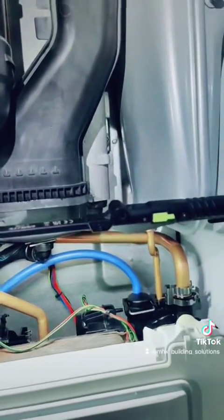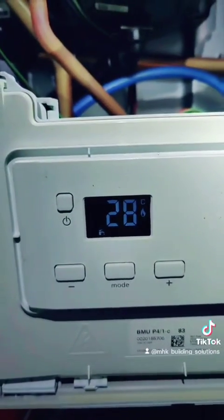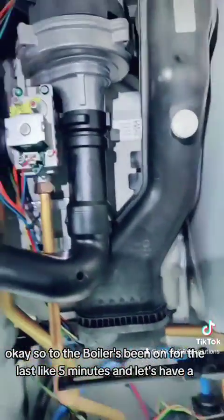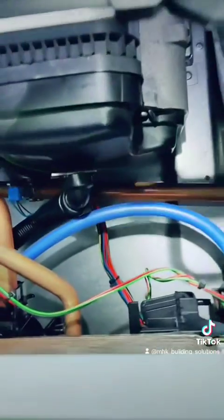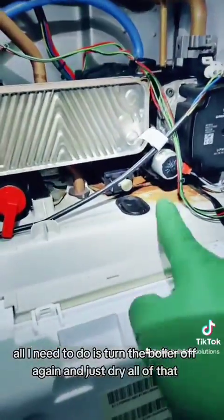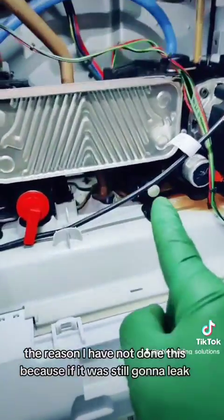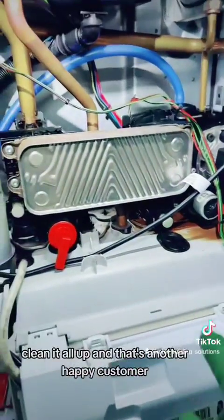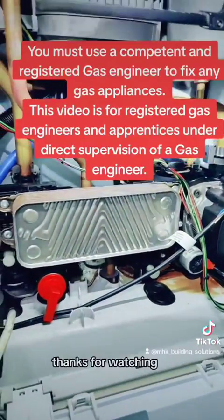Let's see. Okay, so the boiler has been on for like 5 minutes - let's have a quick look. I can see no water dripping down - that's the good news. All I need to do is turn the boiler off and dry all of that. The reason I'm not doing it now is because if it was still going to leak, there's no point cleaning it whilst it's still leaking. I'm just going to turn everything off, clean it all up, and that's another happy customer. Thanks for watching, take care, bye.